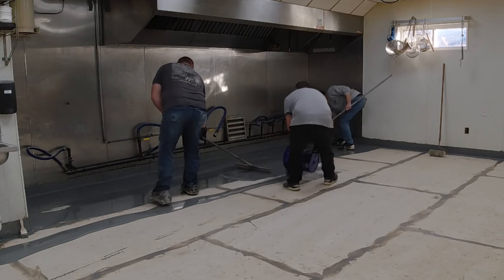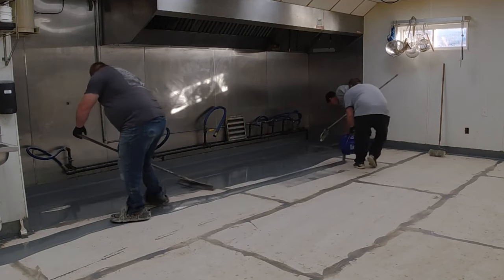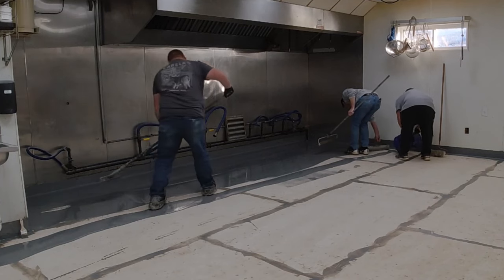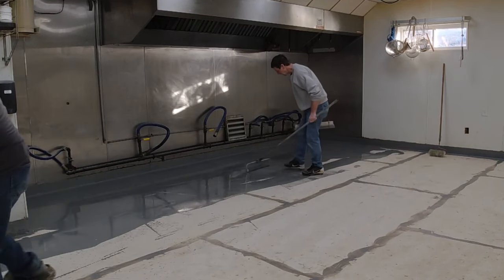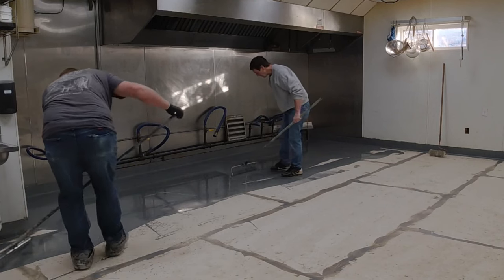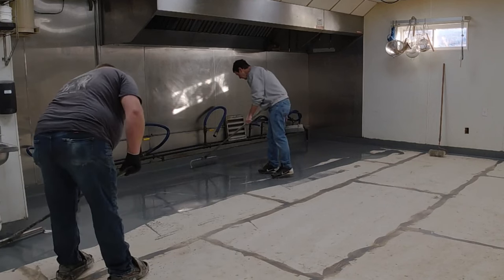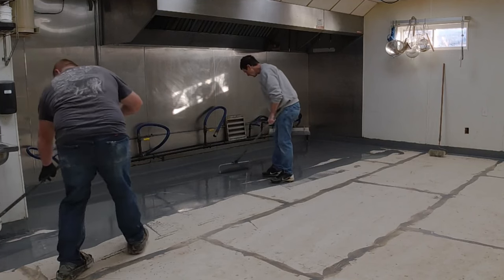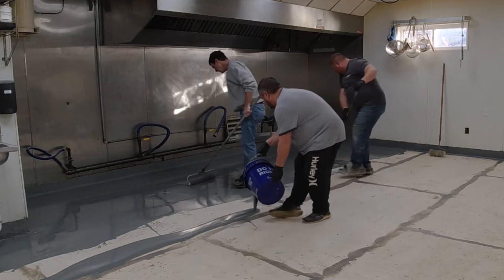We're going one kit at a time — you could mix two kits if you had a bigger area and go 120 square feet at a time, but this room is pretty small so we're working our way from one end to the other. Once I get down a certain ways I'm going to stop broadcasting aggregate for slip resistance in the kitchen.